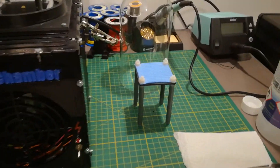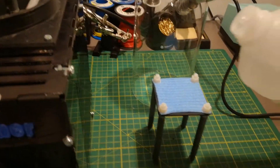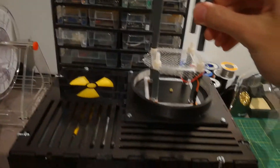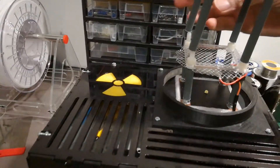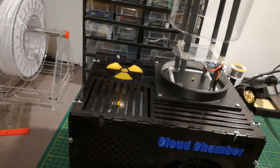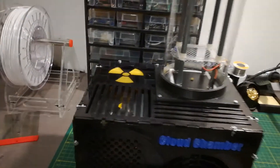Now I will soak this here with isopropanol. And then it goes on top here. And then the glass bowl goes on top to seal it. And then you just have to turn it on at the back.